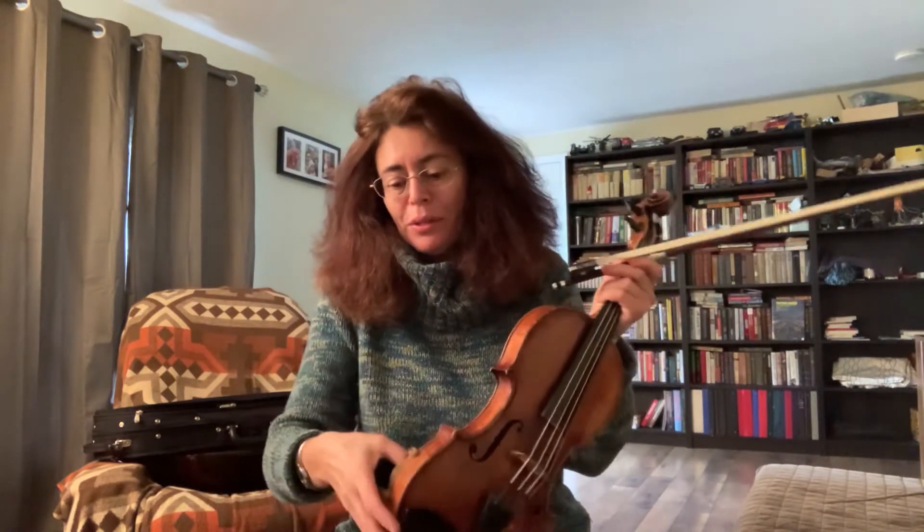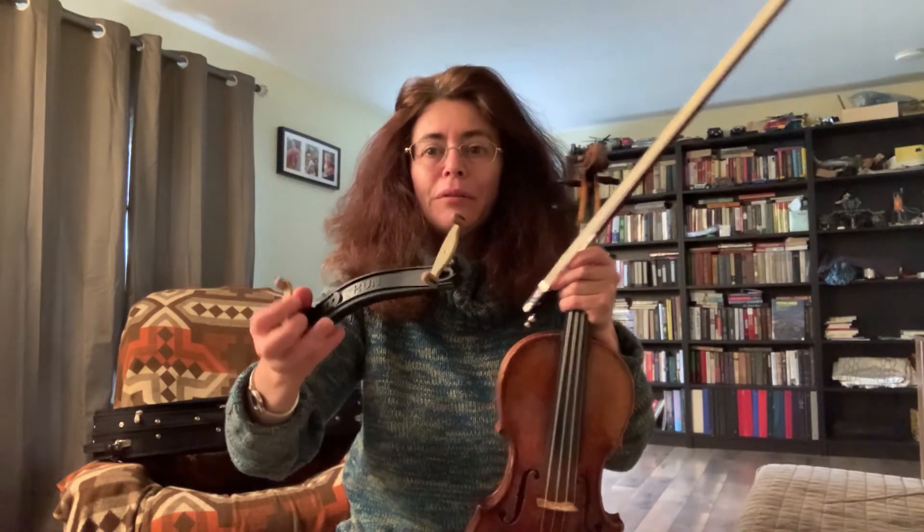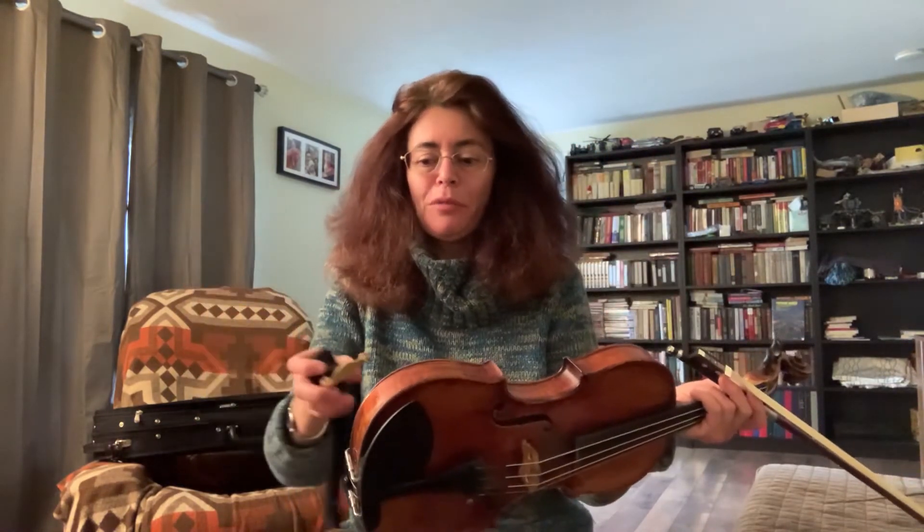I do use a shoulder rest on my violin, and I find it very convenient. It's a Kun collapsible model of shoulder rest that I've been using for many years.